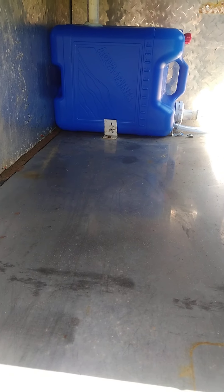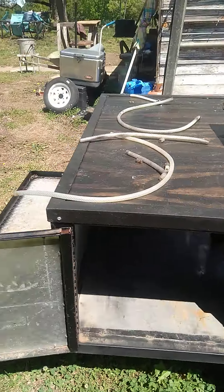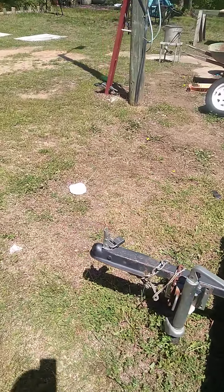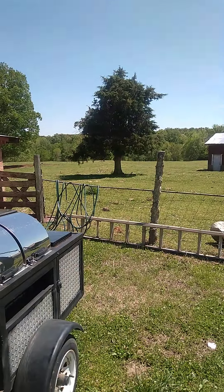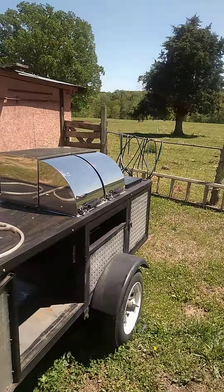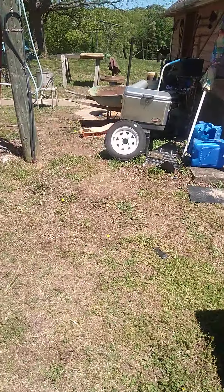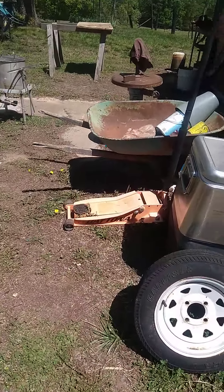I still got to do some painting and whatnot, but let's go down here — I've got a lot of storage in here. We're working pretty good; gonna give you an update.